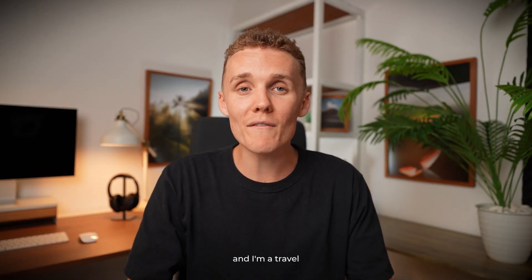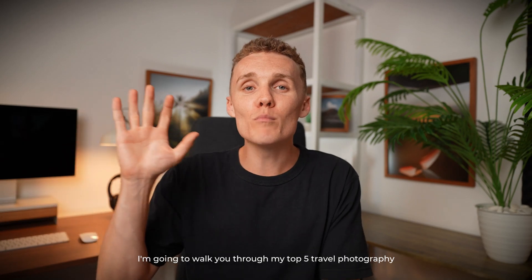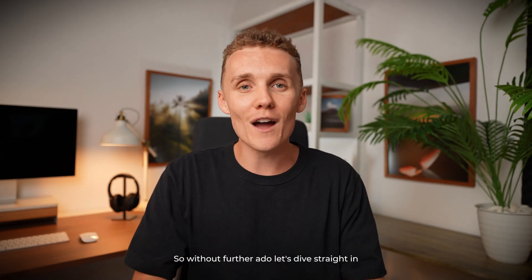My name's Zach Watson and I'm a travel and adventure photographer from Sydney, Australia. Today, I'm gonna walk you through my top five travel photography editing tips inside of Lightroom for mobile. So without further ado, let's dive straight in.